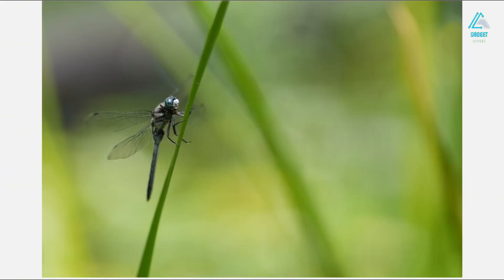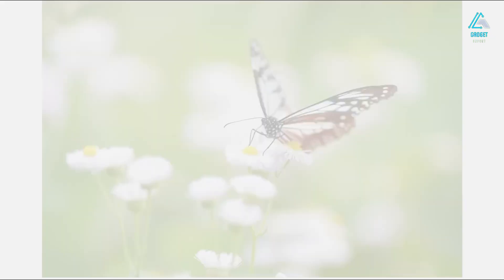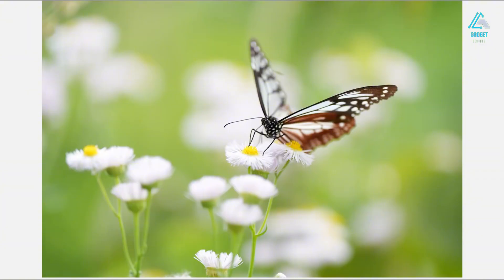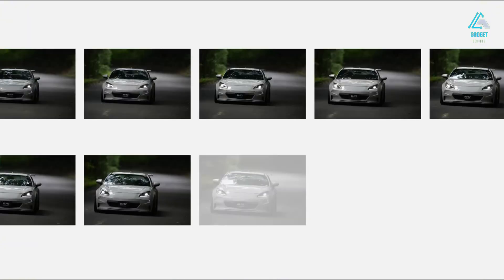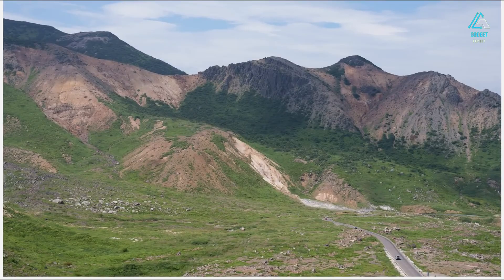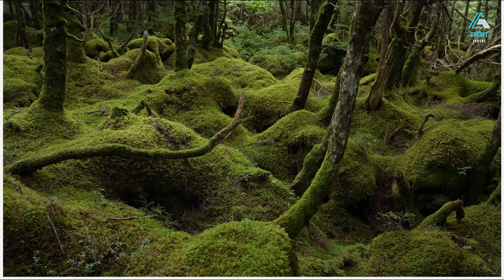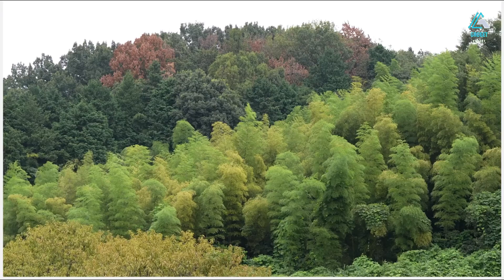And let's not forget pixel shift multi-shooting. When used on a tripod, this mode captures multiple exposures and merges them for ultra-high-resolution results. It's not a gimmick — it genuinely unlocks next-level clarity for product, architecture, or fine art photography. Bottom line: this sensor might not have the headline-grabbing pixel count, but it is easily one of the most versatile and well-rounded sensors Sony has ever made.